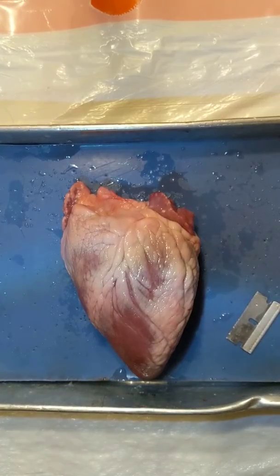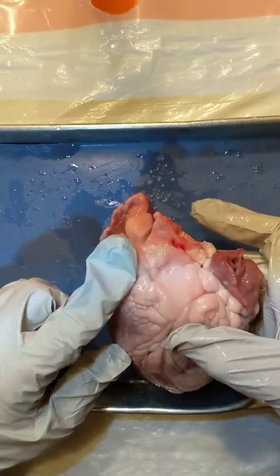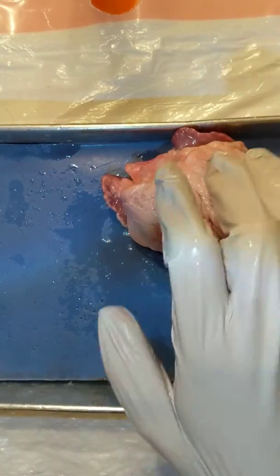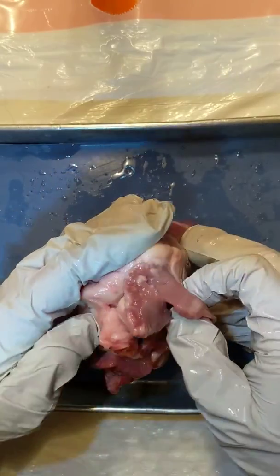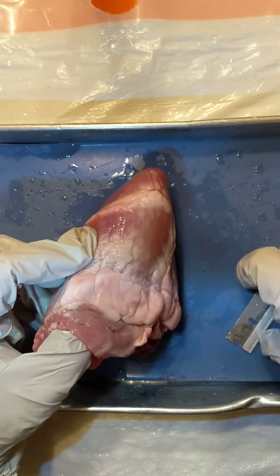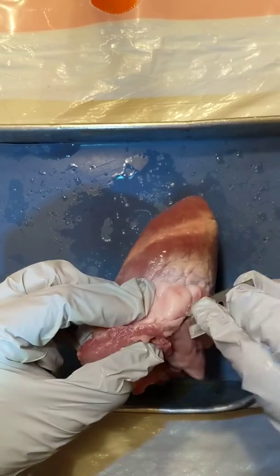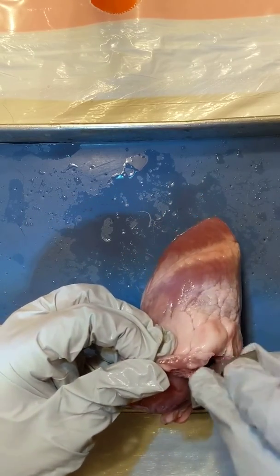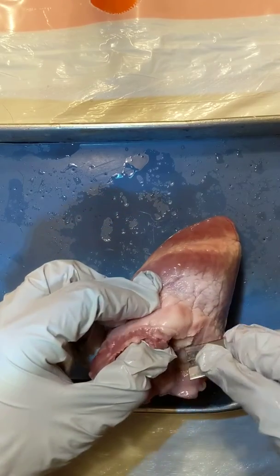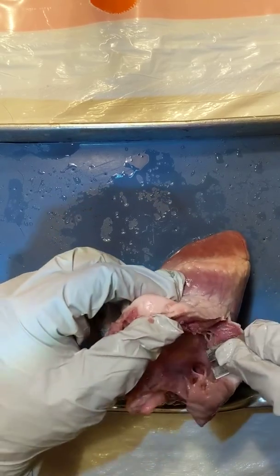Our next step is going to be opening up the right side of the heart — remember this is the sheep's right side. We're not going to chop down the middle; we're actually going to open it up on the side so we can flap it open and look at everything inside. This is definitely easier with a friend helping to hold it in place.